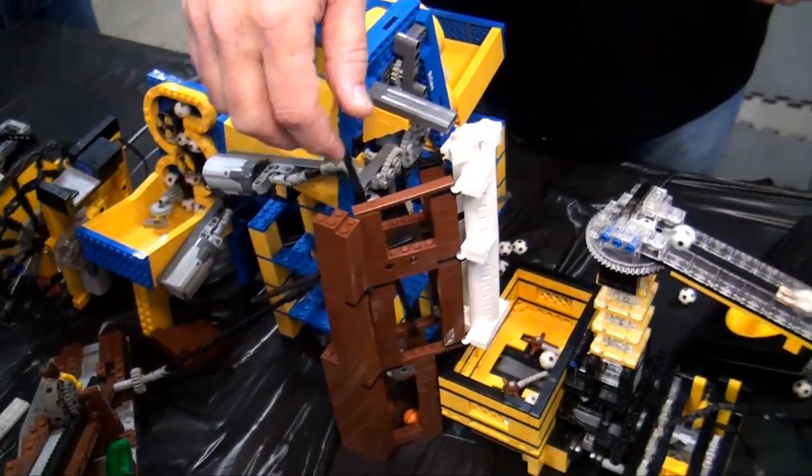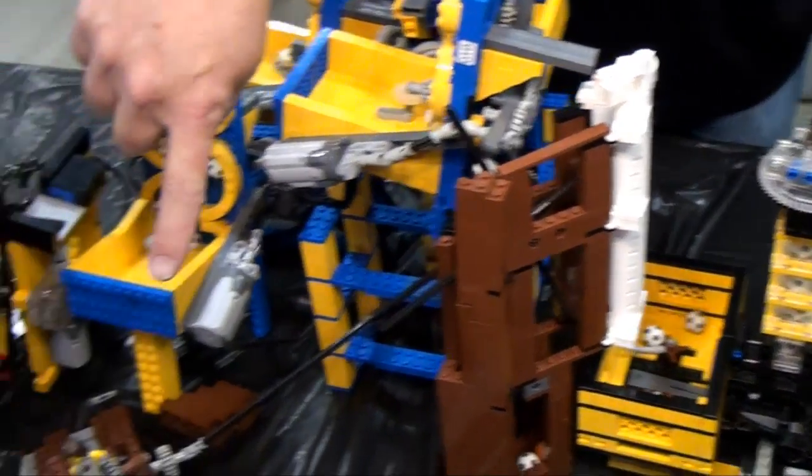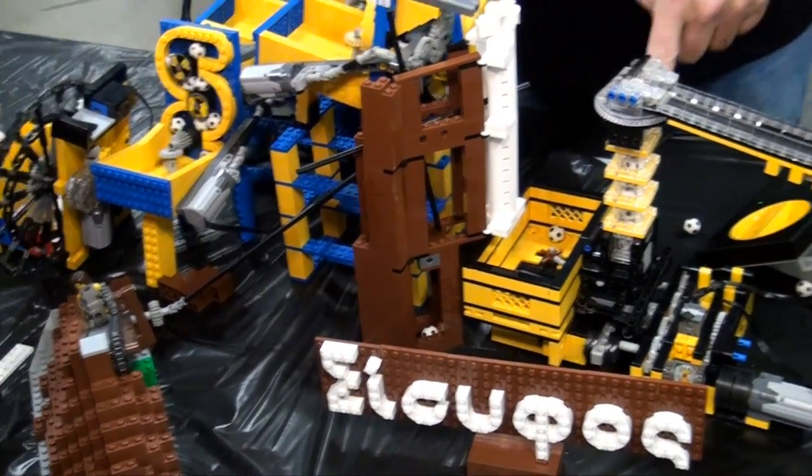This is an add-on where as the ball comes down it slowly cranks this mechanism, which slowly makes the man walk up the hill — but when he gets to the top, he goes back down again.